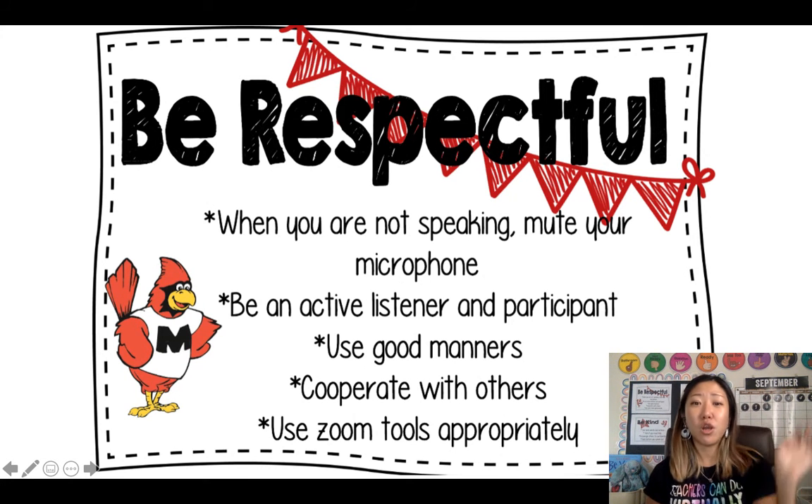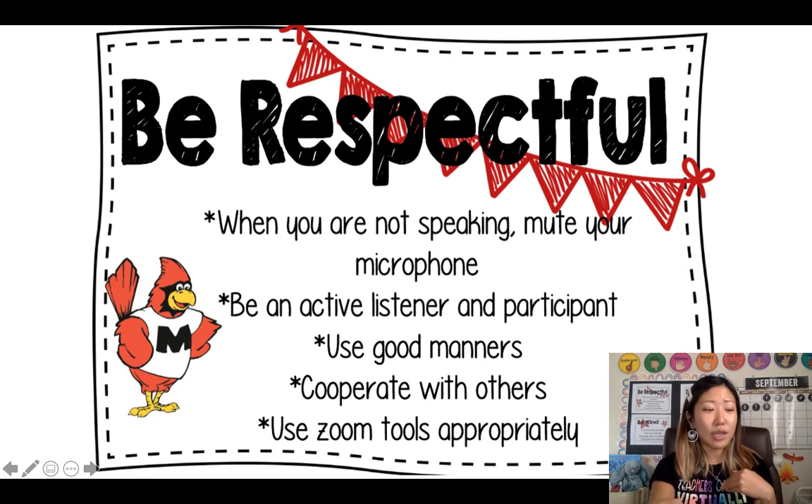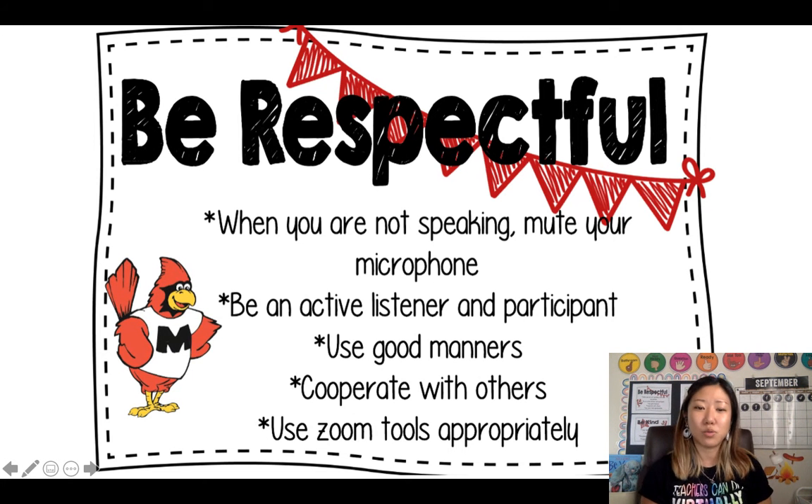Number four: you are going to cooperate with others, meaning we're working together as a group. You're going to talk together and discuss things. You're going to be a good listener and also a good participant during that time.